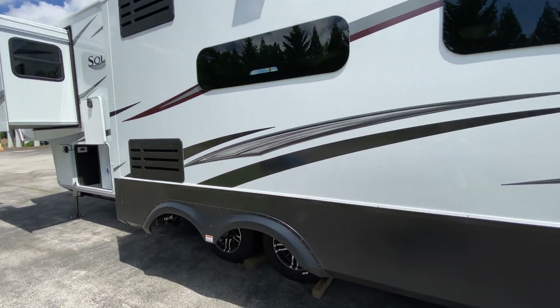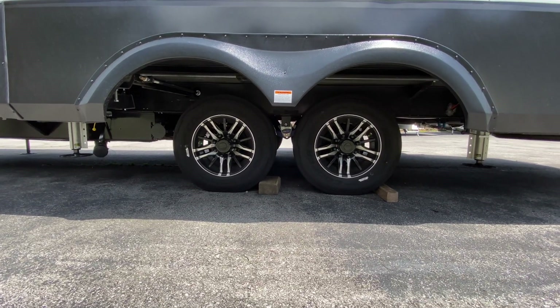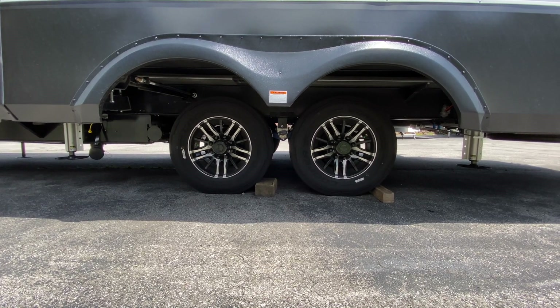I believe this has upgraded suspension — it does. This has got the CRE 3000, so driving down the road is going to be a little bit nicer.